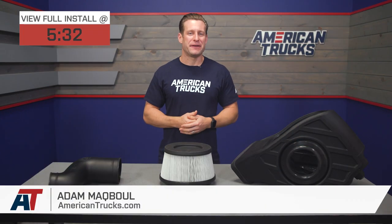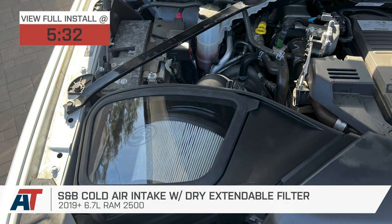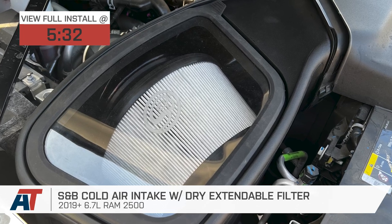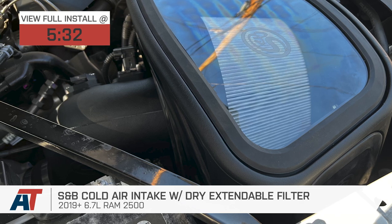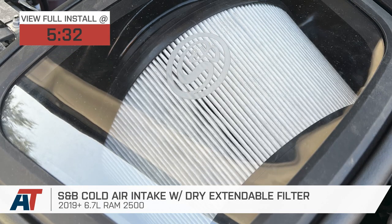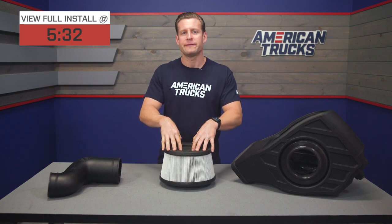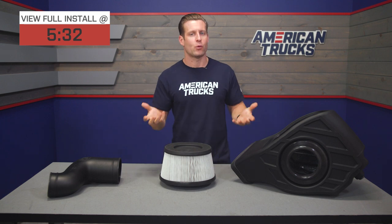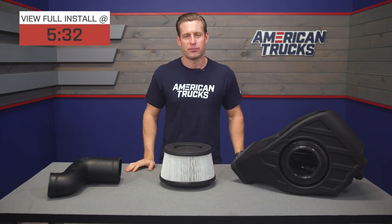The S&B intake we have here today would be a great choice for the 2019 and newer 6.7 Cummins owners out there who might be looking for one of the nicest sealed options available at a very attractive price point. The five-star rated S&B features a durable ABS plastic build, a reusable high-flow dry filter, and will not require any custom or can tuning, for right around that high $300 price point.